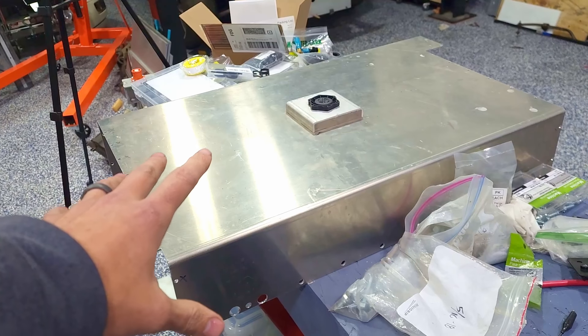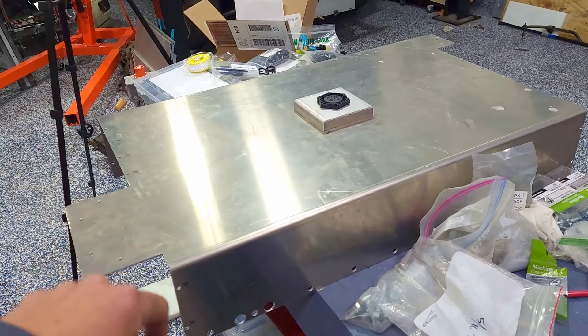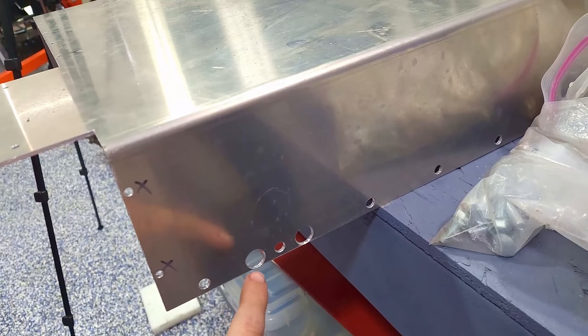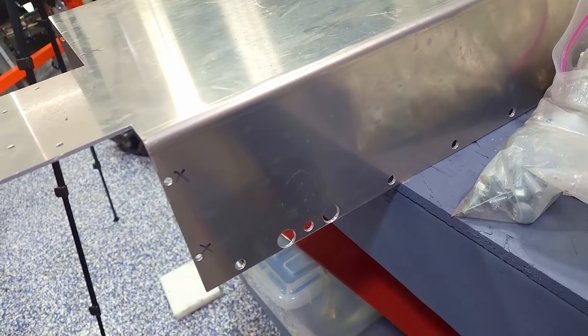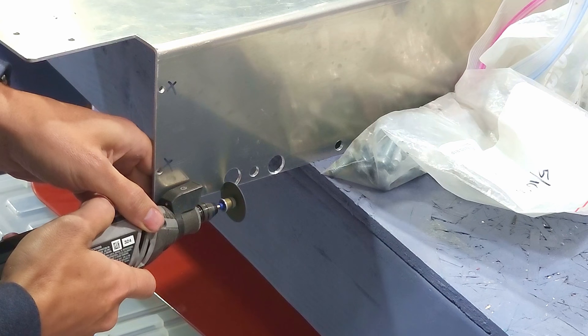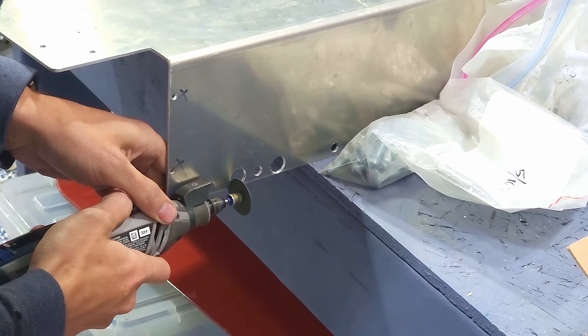This is the top cover for the front battery box. It's got holes and things to be fastened — these are actually holes for the cooling lines. What I'm going to do is just notch these out so if you want to take the top off you don't have to take the cooling lines out.